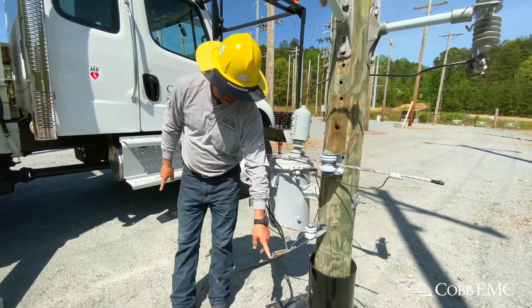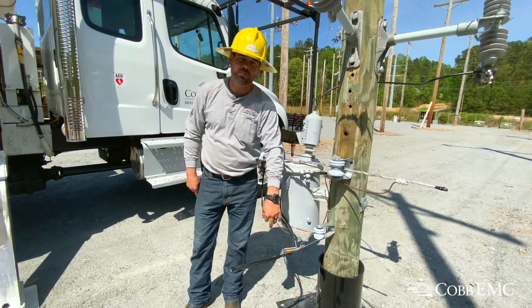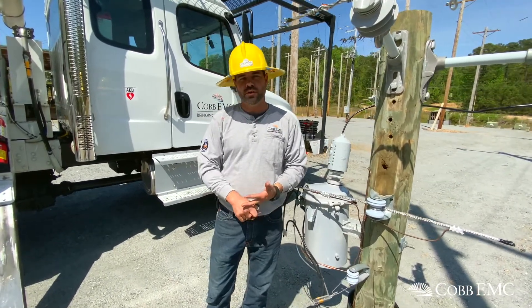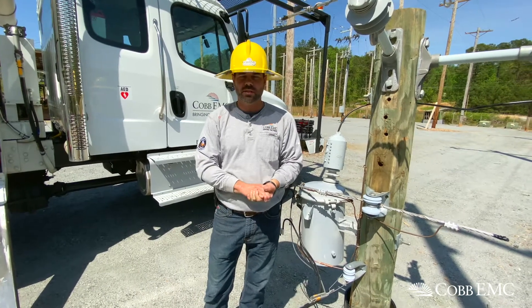This would be your service wire that runs to your house. We provide the power to your house to run your TVs, refrigerators, your washing machines, things like that.